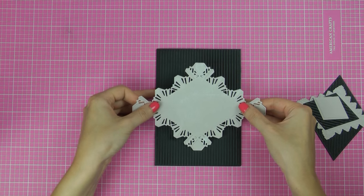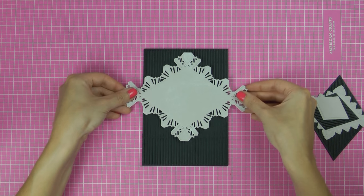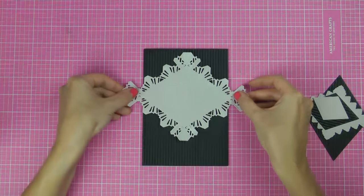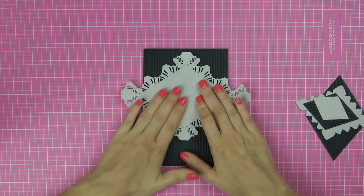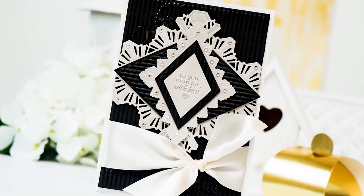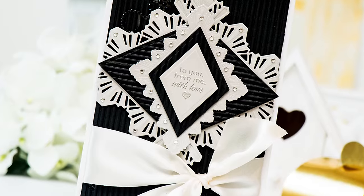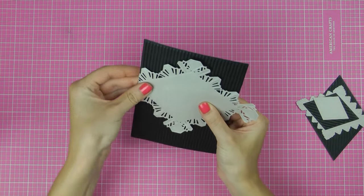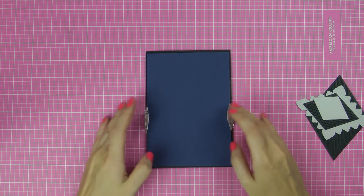Once we have all of our die cuts ready we can begin assembling our card. I'm going to use the black base panel, center it on my cutting mat, and foam mount the largest Ritz Decorative Element on top. I'm placing it slightly towards the top portion of the card as I want to add some ribbon to the bottom part of this panel. This element is too wide, so I'm going to fold the ends around my panel and tape them from the back.